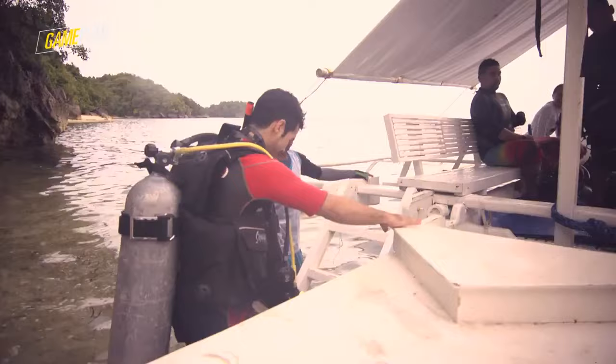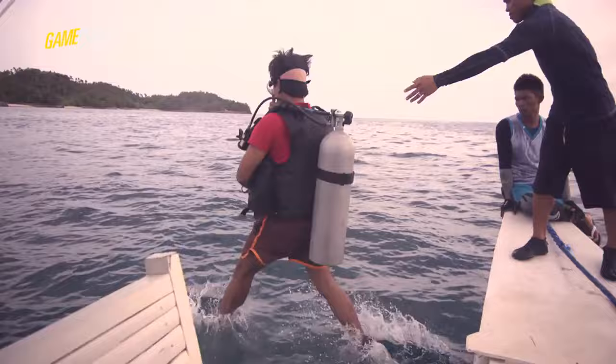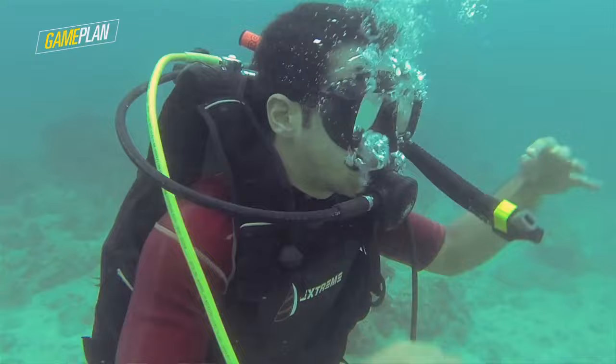I got all my gear for my first intro dive — so excited, let's do it! I tried to follow all the instructions that Paul gave me: equalizing, inflating and deflating my suit so I could properly go down into the water. At first there was a sense of panic because you don't really know what's happening.